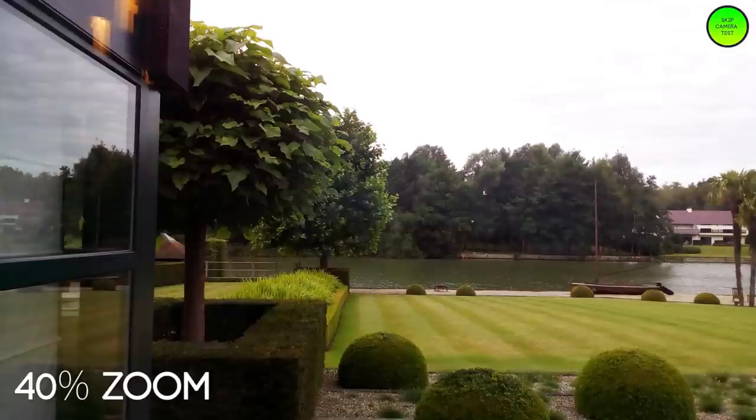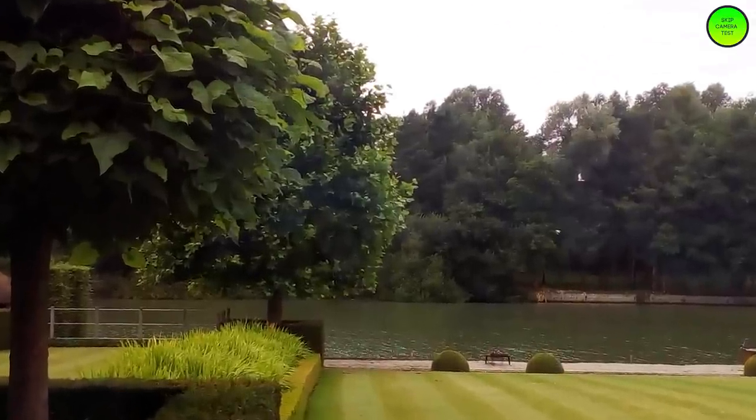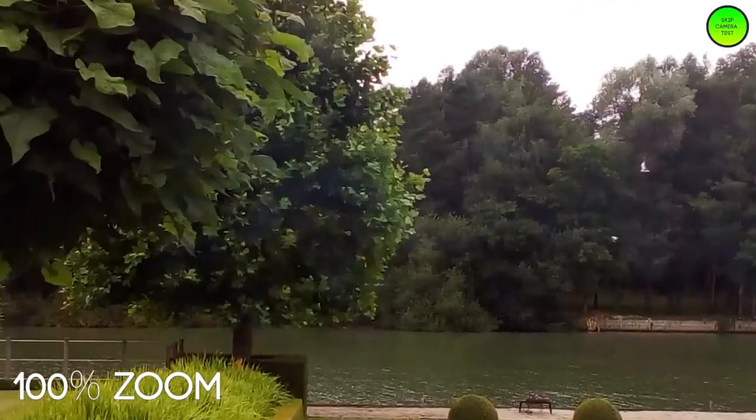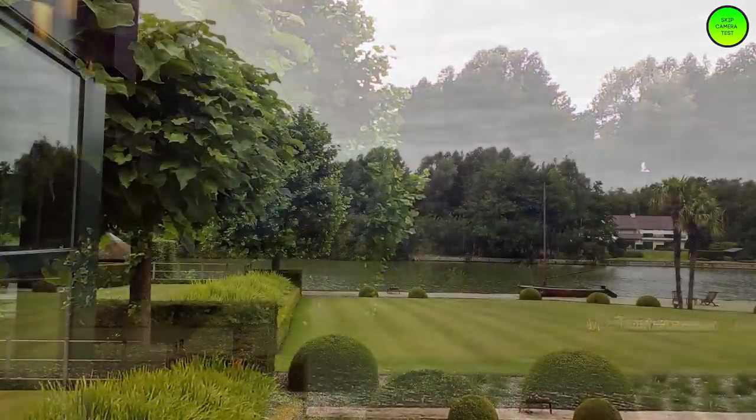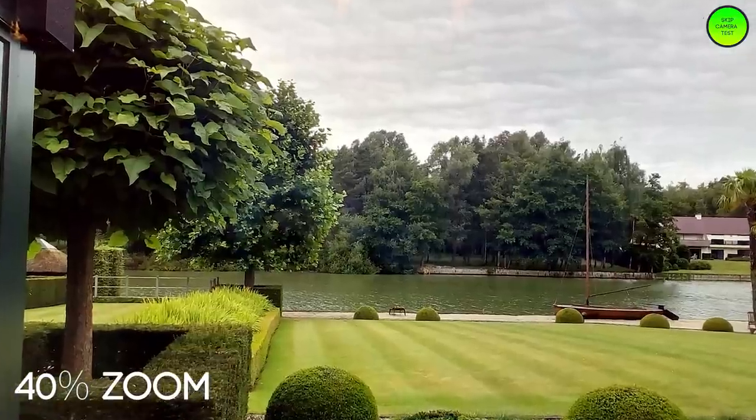Let's start with the front-facing camera — what better way than with a few selfies. The first two selfies weren't taken with the best lighting possible, but the next one is in front of the window where the lighting is a bit better. This one is taken through the window so we have a bit of reflection on top, and the sky is a bit burnt to white, so I decided to turn on HDR — and that's the result. The HDR seems to be working quite fine.